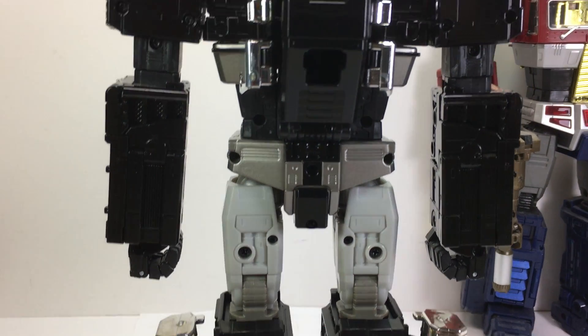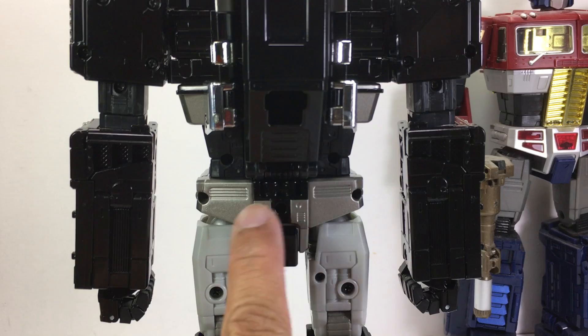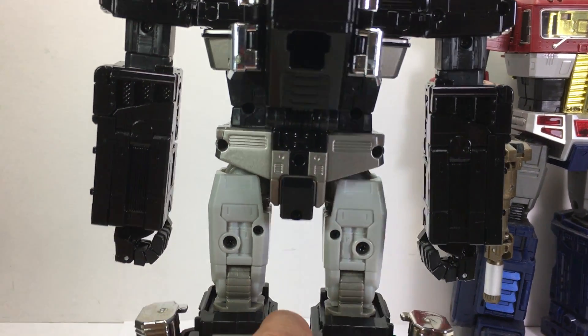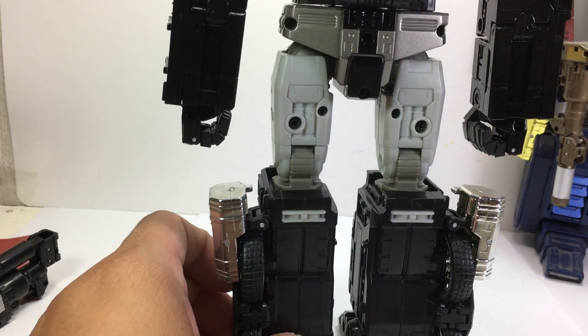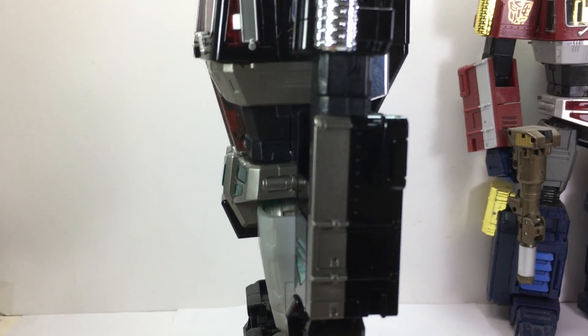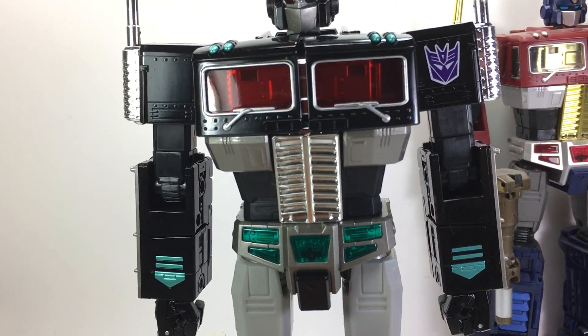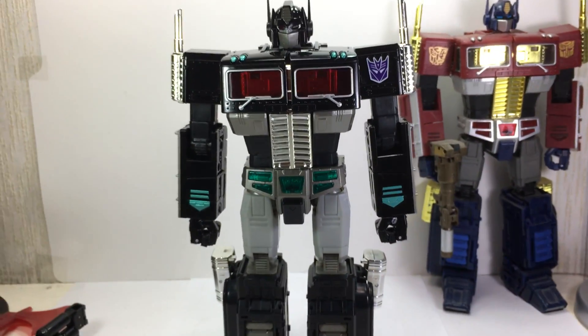Onto the back — everything looks nice. There's a matte silver finish on it, just really nice. Got rubber tires, and the rubber is still okay. There's some silver paint on the side of the arm, and the Decepticon logo — just absolutely brilliant.